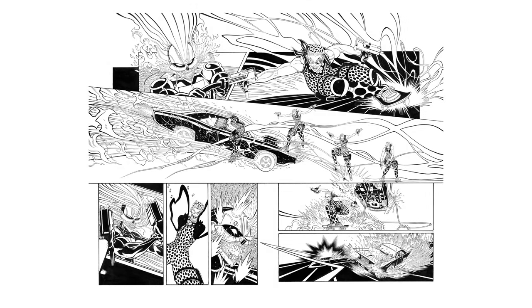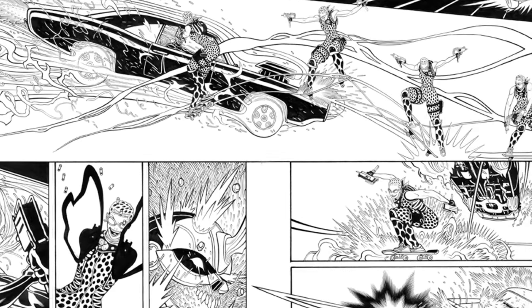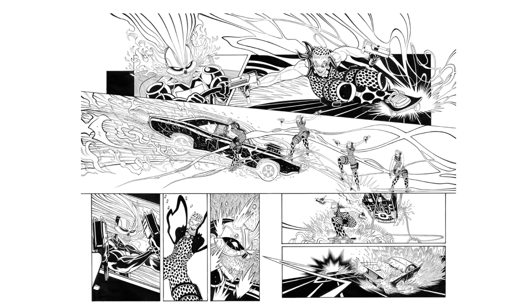One of the reasons why I wanted to pick this page was it's a really good example of highlighting a couple of things I see in your work that you tend to do quite a lot — in the middle panel running across the page you've got that movement, and also for what is a really dynamic page, a lot of the angles you choose tend to be quite straightforward, quite head-on. Is that something you've developed or just something you do because you like the way it looks?